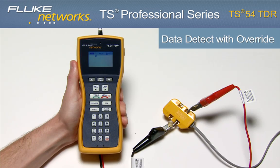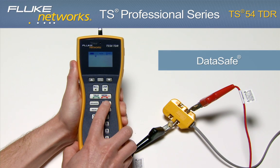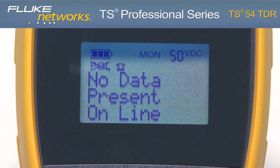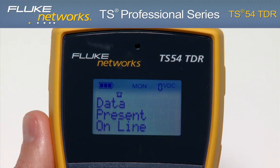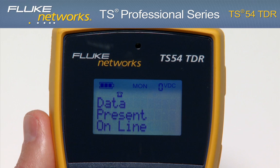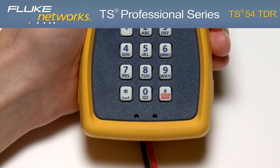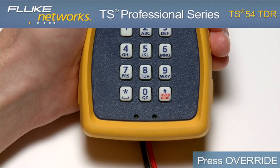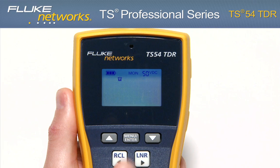Data Detect Lockout: To test for data on the line, press the TDR key while in Monitor mode. Based on the results, the display will show no data present online or data present online if there is data on the line. If there is data on the line, this can be overridden by going into Talk mode and pressing the Override key.